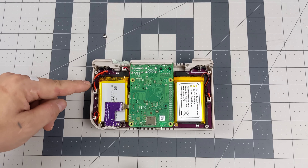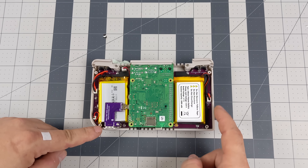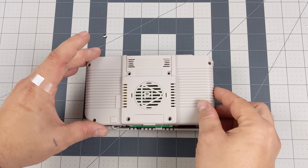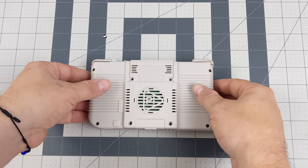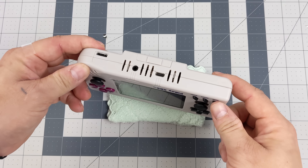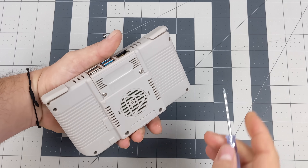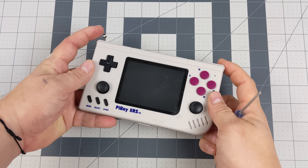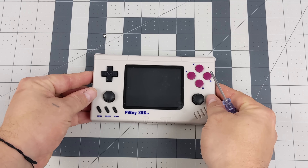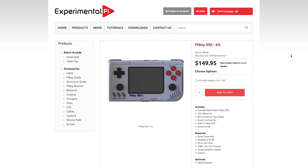All that's left is to put the triggers back in with their pins, then close up the back, making sure not to pinch any battery wires on the screws. It goes together really nicely. Once fully assembled, I just need to get some software onto a micro SD card and then we can test it out. Getting the initial software installed is quite simple — you'll need a micro SD card.